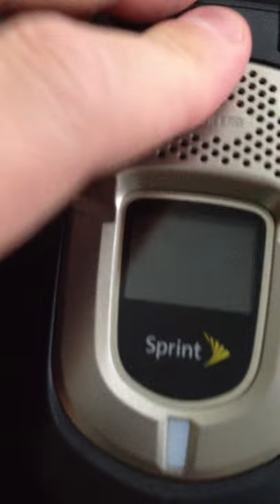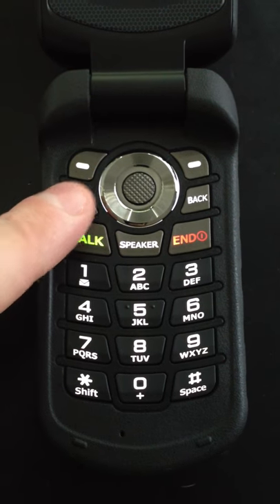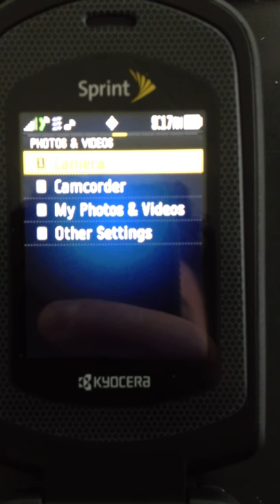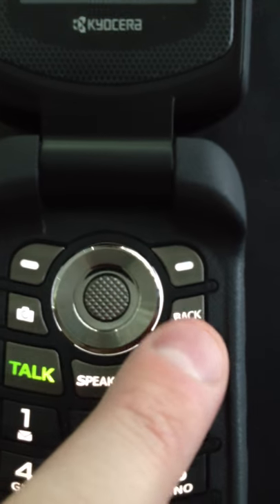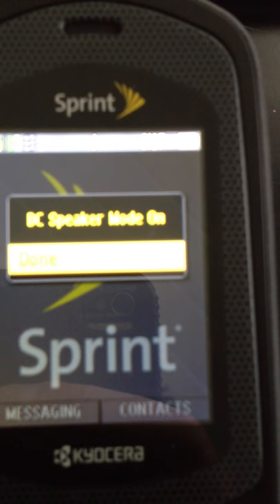We'll lock that back in place. If we open up the device, you'll see your normal phone buttons. There is a dedicated camera button here that will take you into a camera menu — you can jump directly into camera, camcorder, or your photos stored on the device. Then we'll come back and hit the back button. There's a dedicated speaker toggle on/off. If I tap that, it'll let me know Direct Connect Speaker Mode is off, and tap it again, Direct Connect Speaker Mode is on.